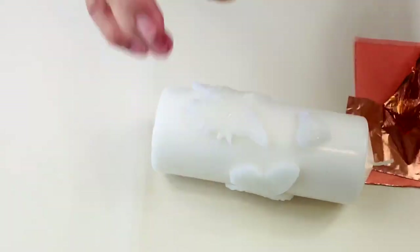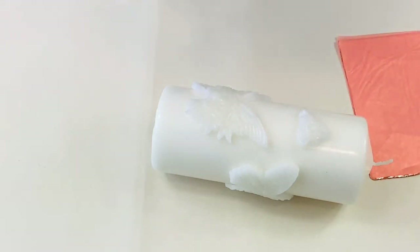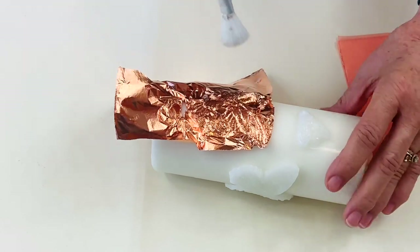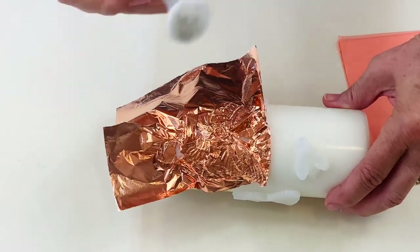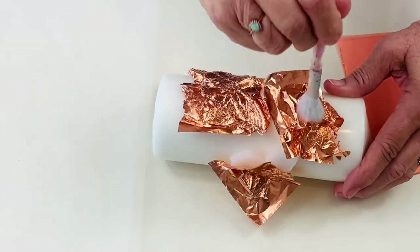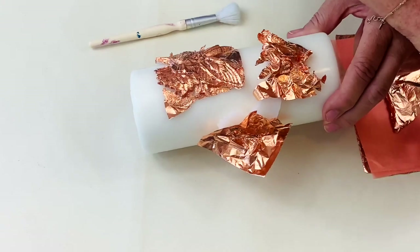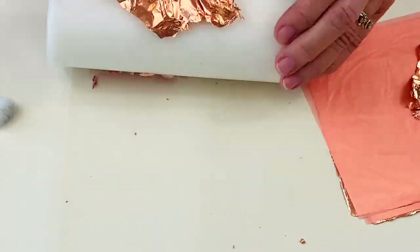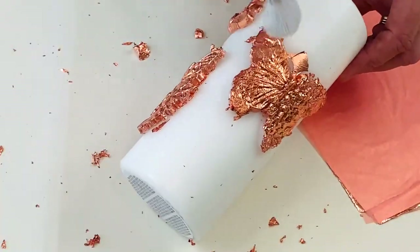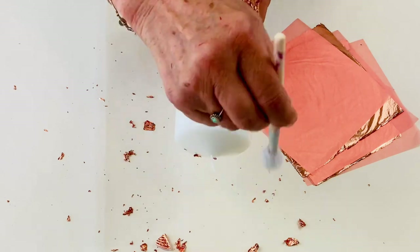Now the size is dry and it is tacky. I'm going to take some copper leaf and place it over each of these butterflies and the bee. I've got a very soft brush here — you could use a makeup brush — and pounce it down. Just remove the excess carefully. Some of it will stick to the candle, but we can scrape that away if you get a lot stuck on. I'm going to carry on filling in any bits I've missed and cleaning up the bits I don't want that have stuck to the candle.